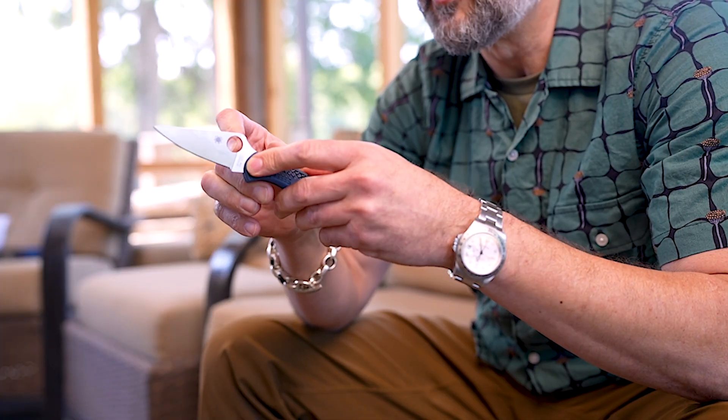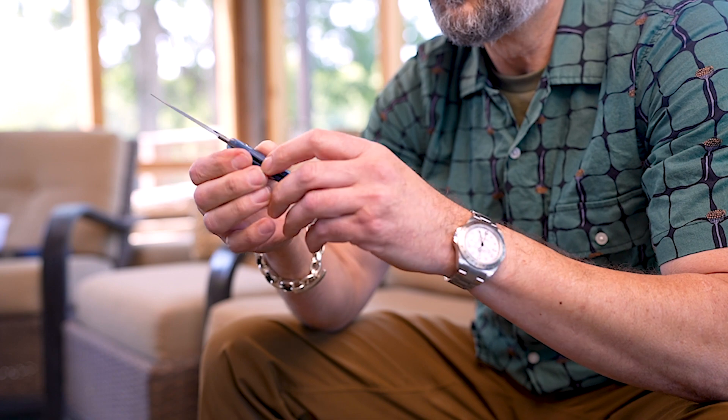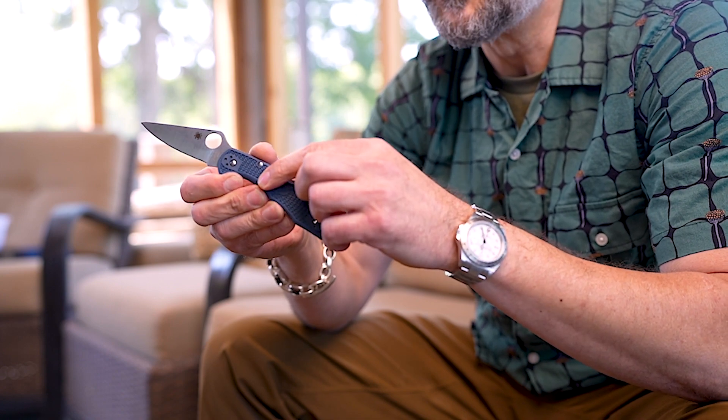American-made crucible powder metal steel, made in Japan, with our KnifeJoy exclusive steel blue handle.